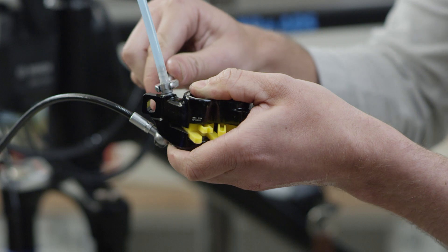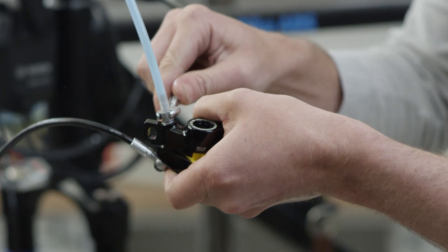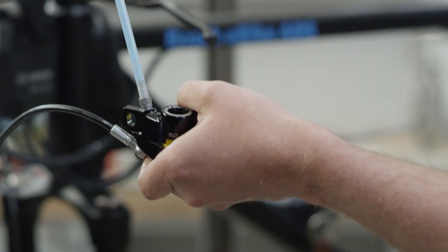Tighten the filling nozzle with an 8 mm open-end spanner. Now put the prepared brake caliper with the syringe aside.